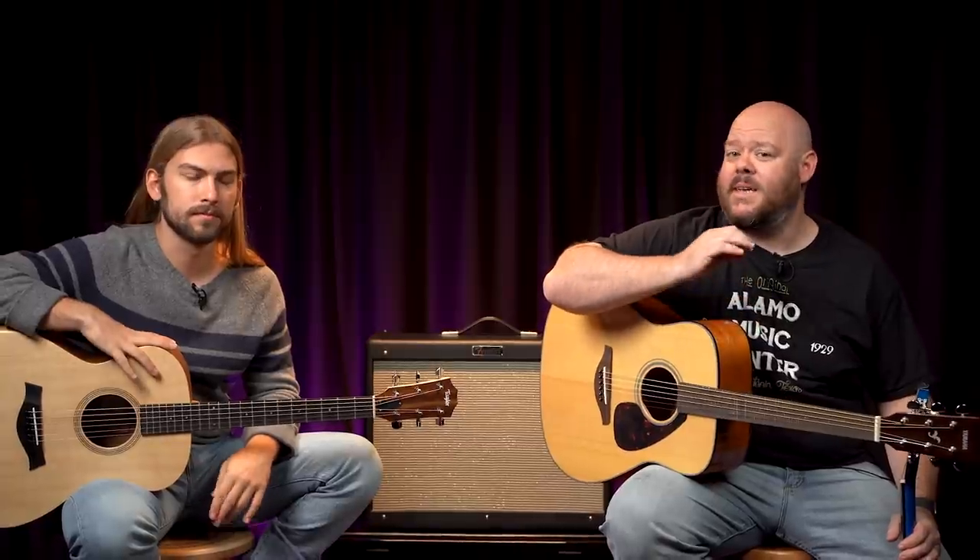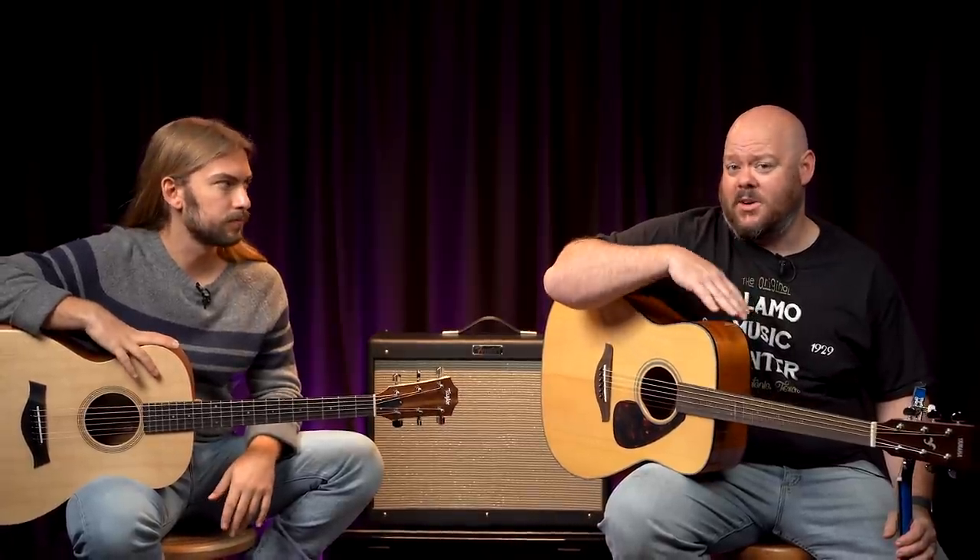Today we're going to be talking about the five things to look for if you are looking to step up from your entry-level guitar into something a little bit better — whether it's going from a Yamaha to a Taylor, or from a no-name guitar to something like this Yamaha. We'll break it down for you. Stay tuned.